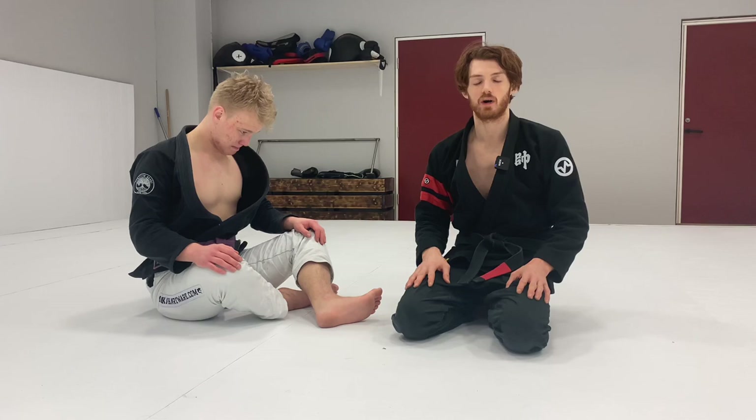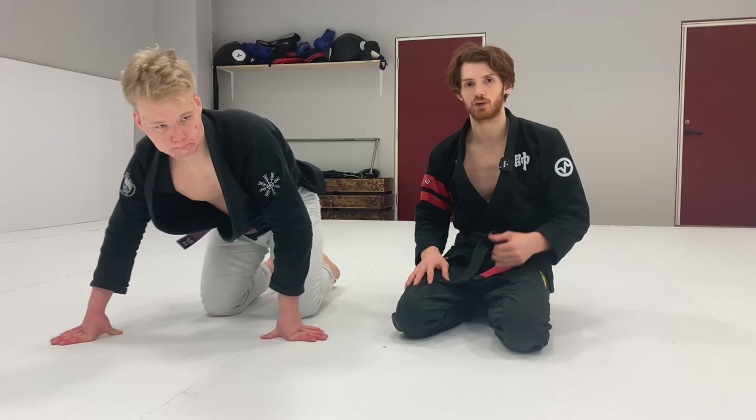I'll probably do another video on the De La Riva passing system as a whole, and also a video on what I call the lapel-style knee cut — where you grab the lapel and cut that way — which has a very different mechanic. If you like the content, please subscribe. If you have any questions about the technique or future requests, let us know. Look out for more videos in the future.